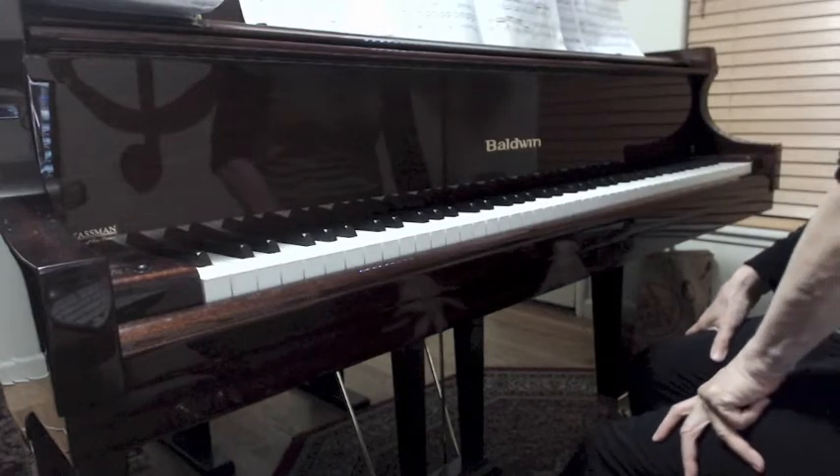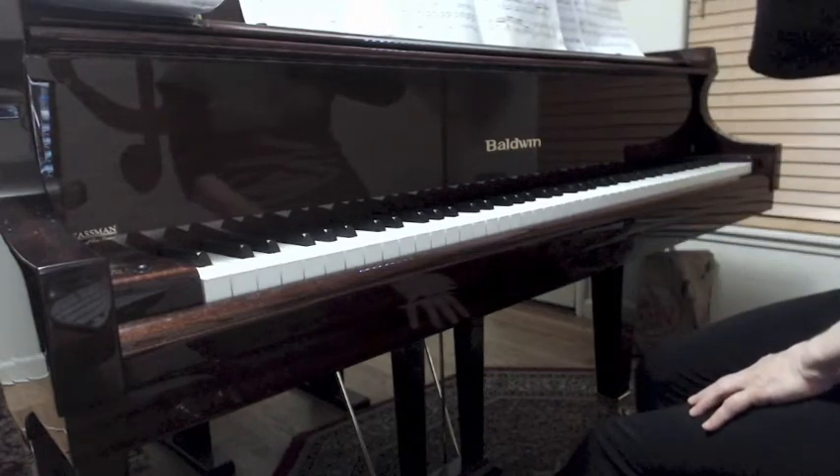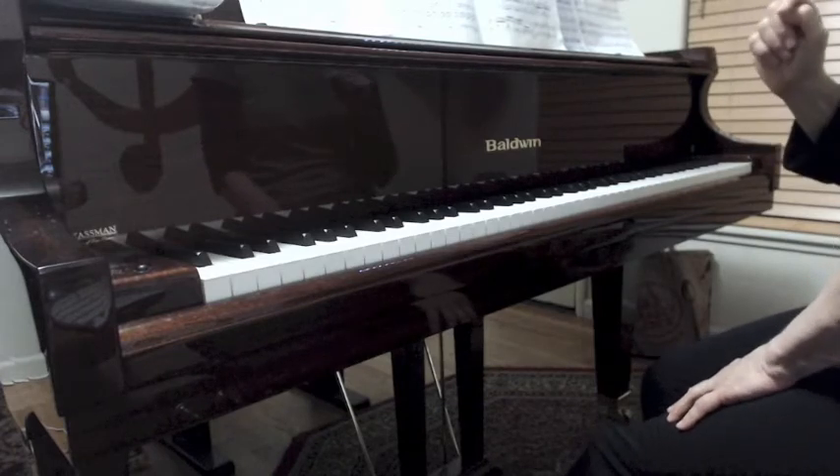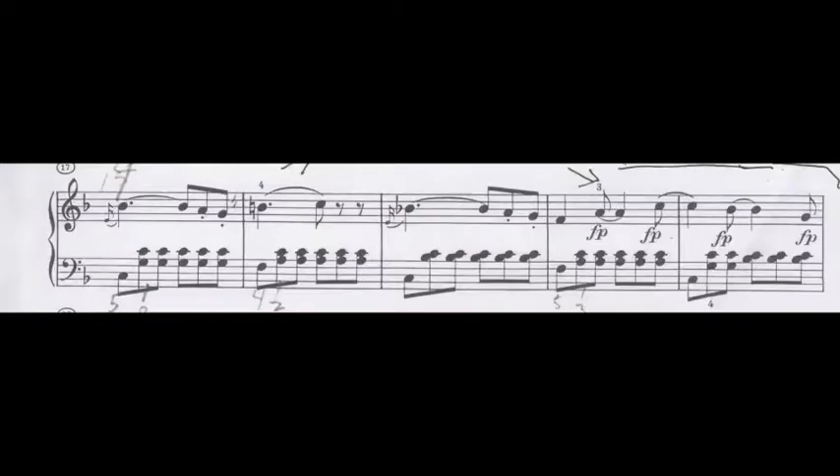No sooner than you've done that, you have a series of syncopated — what we call magogic accents in the right hand — which goes through the root, third, fifth of the tonic F major and comes down in the dominant, and he has FPs on them. On the right hand he wants a little emphasis here again — another set of detached notes that requires a different approach.